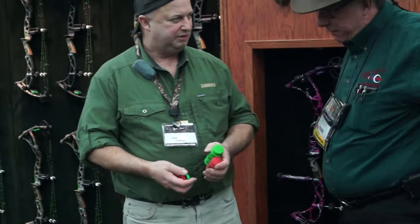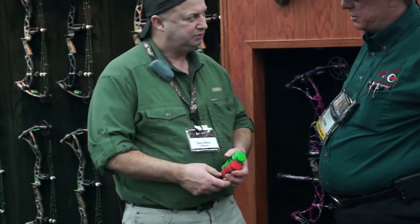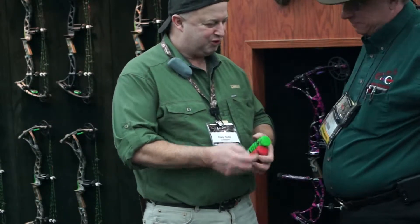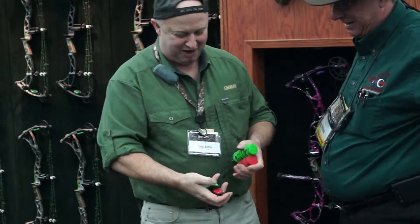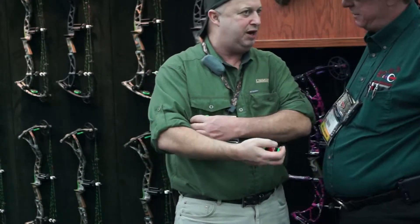We're here at Limb Saver and they've got a hot new selection of items this year. Let's take a look at what you got today. Welcome to the 2013 ATA Show. I'm Gary Sims from Limb Saver. This year we have some great items.